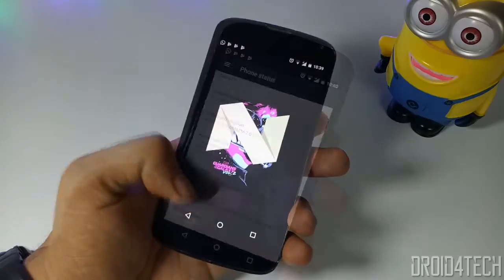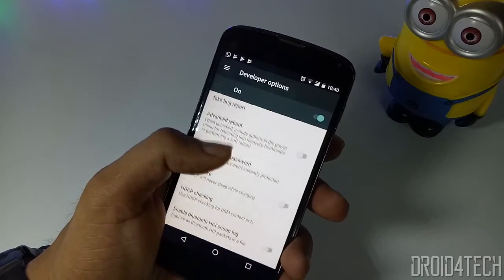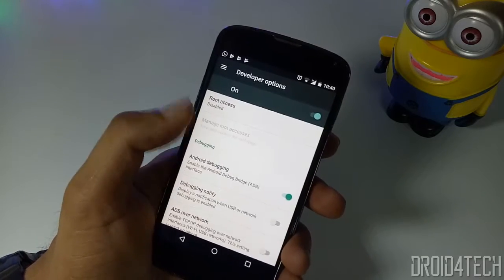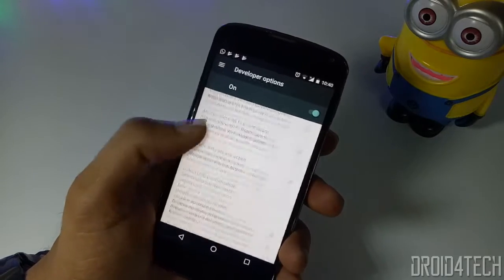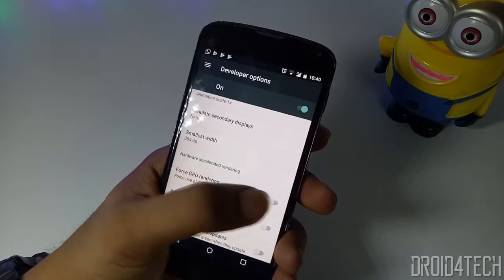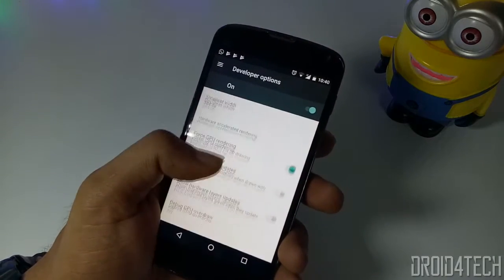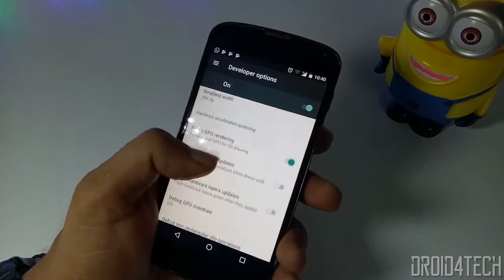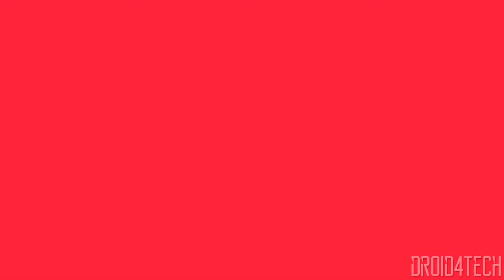Tap multiple times on Build Number. After tapping multiple times on the build number, go back to Settings and you will see a new option called Developer Options. Here, enable USB Debugging. After that, scroll down and search for the Force GPU Rendering option and enable it. This will help increase battery life by disabling 3D graphics and running 2D graphics instead. It will also make your device a little faster and prevent it from heating while playing games.